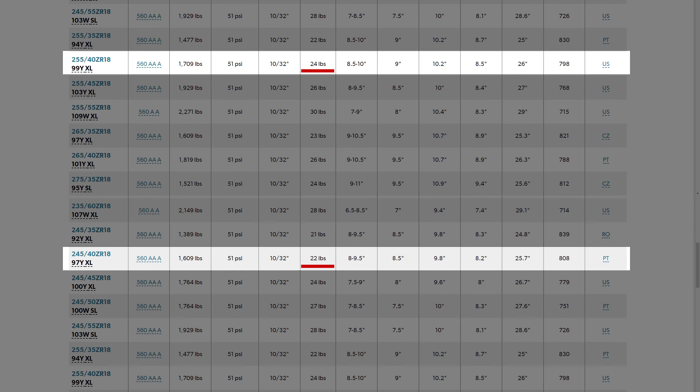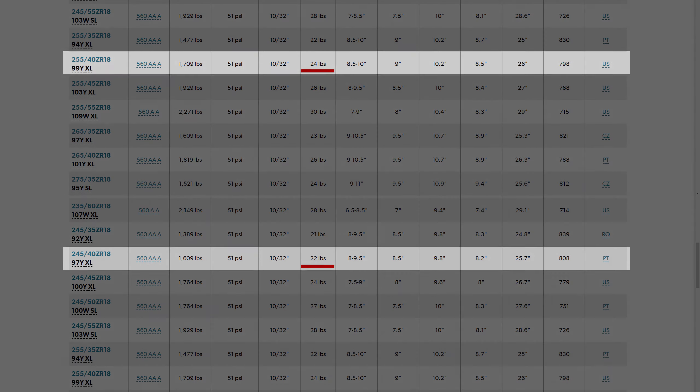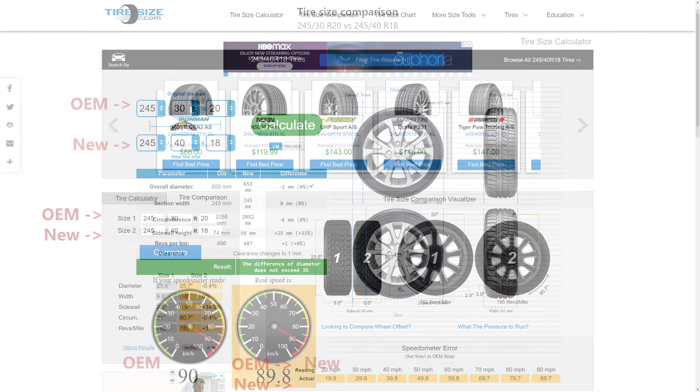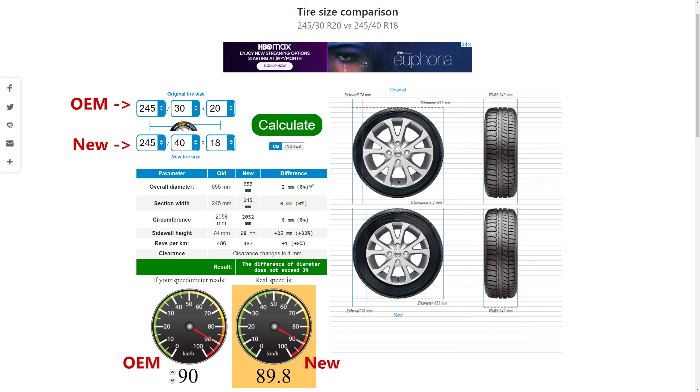Number two: a 255 width tire will weigh two pounds more than a 245 width. I know it's not much, but considering the snow traction — which is a safety factor — I pretty much decided to stick with a 245 width. The last thing I had to consider was the tire circumference, or the speedometer speed versus actual speed. After some quick research, that turns out to be almost none, so I was basically sold on these 245 width tires.